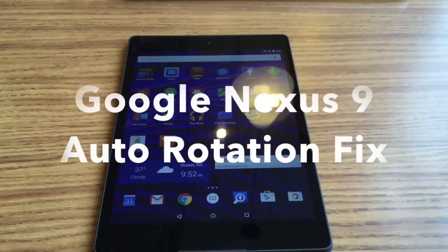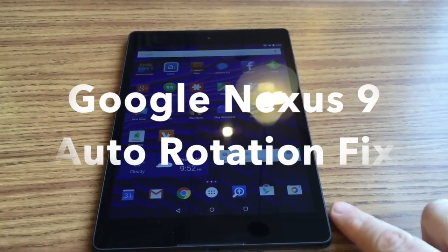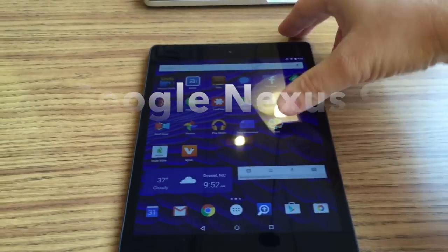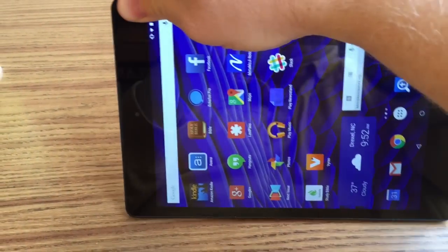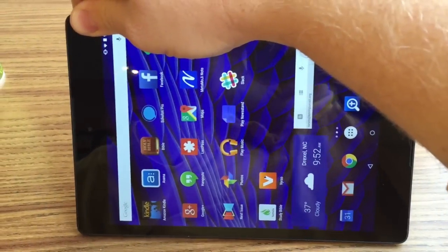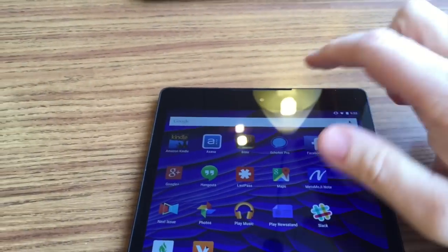Hi everybody, Kevin Purcell for GottaBeMobile.com, and I've got the Google Nexus 9 tablet, which is a great tablet, but unfortunately it comes with a problem in that auto-rotation doesn't seem to work. Notice when I turn it to the side, the screen doesn't rotate like it should — it's stuck in portrait mode.